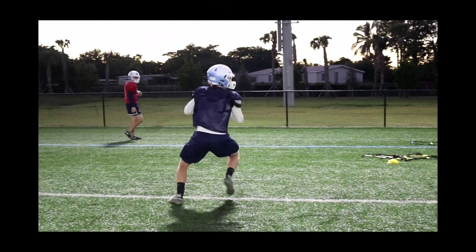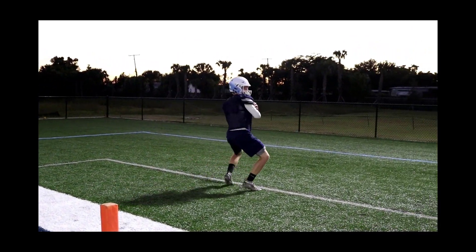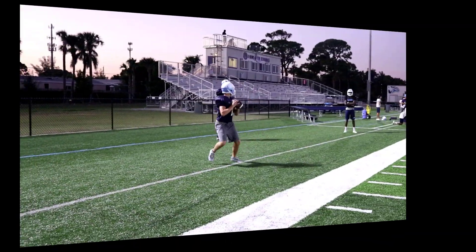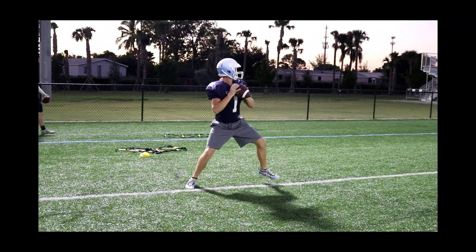Maybe you're not ending it with a throw to save their arm a little bit, but you always can — you could end it with a moving target as well. So just some variations here: you're dropping the quarterback, backpedaling them, settling them, hitching them up into the pocket — just non-stop work.